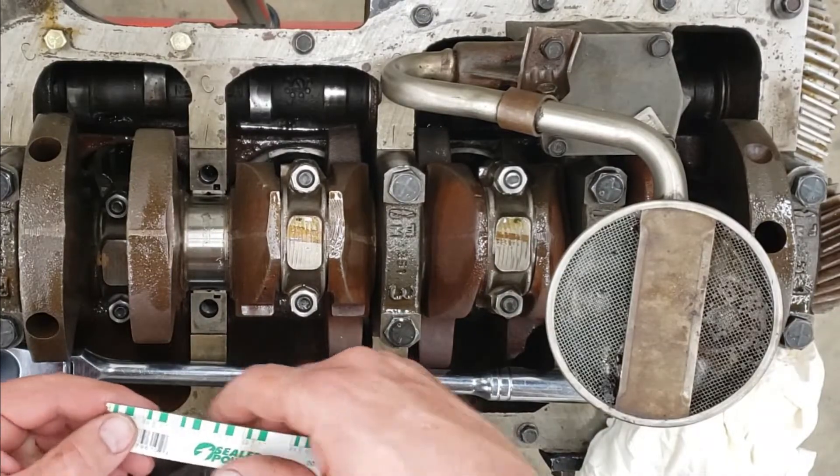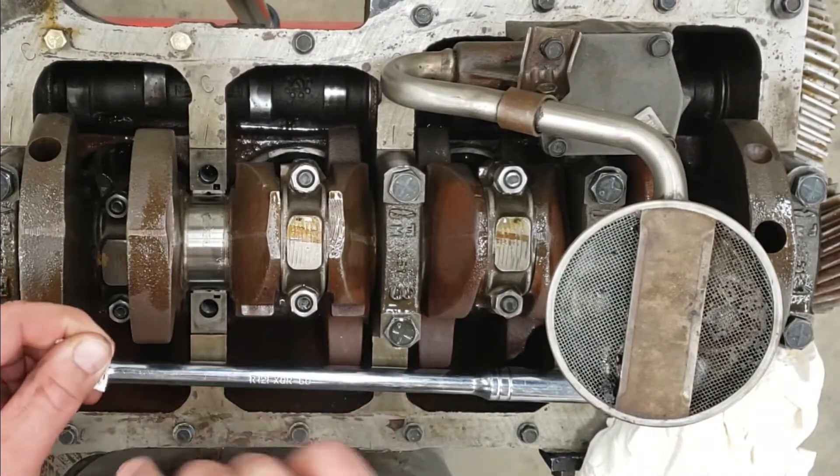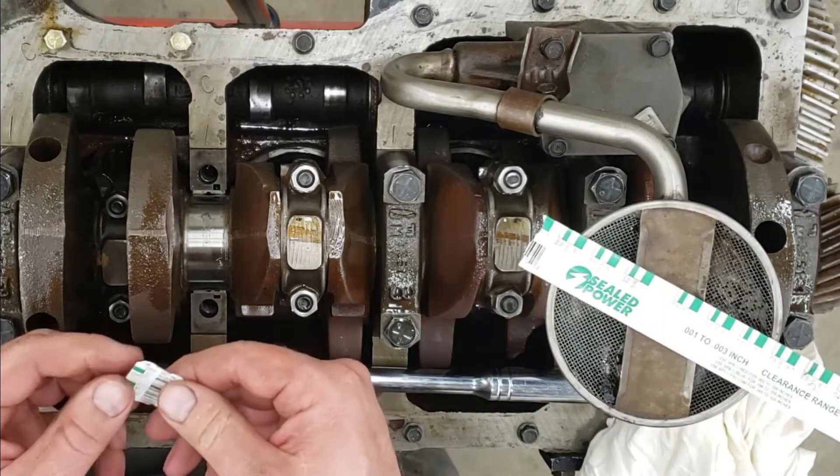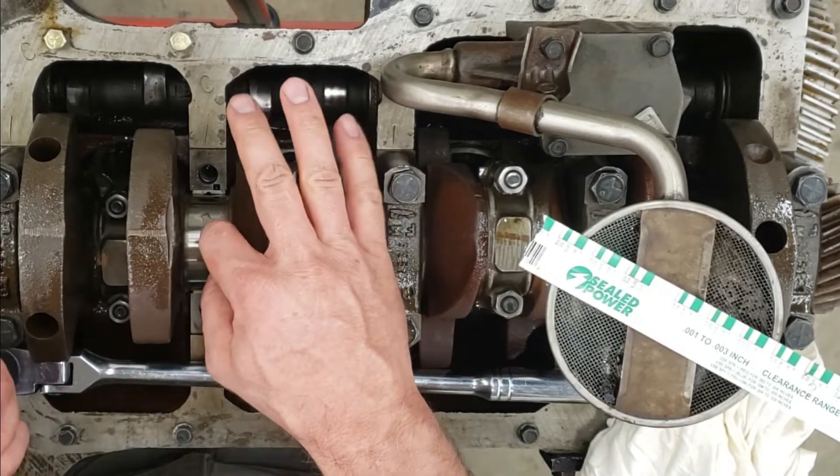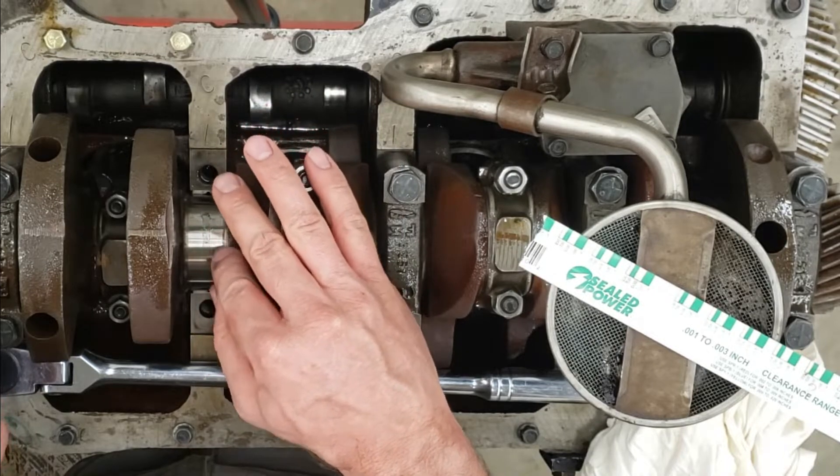Next, you will rip off a portion of the plastic gauge that is long enough to fit onto the journal parallel to the crankshaft itself, then install the plastic gauge on the crankshaft journal.